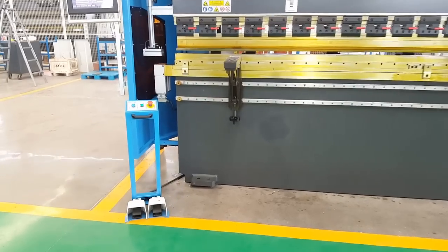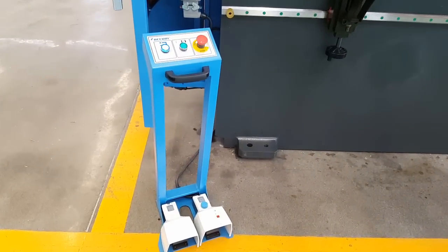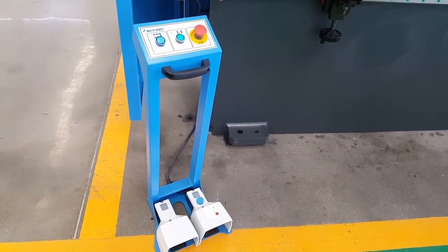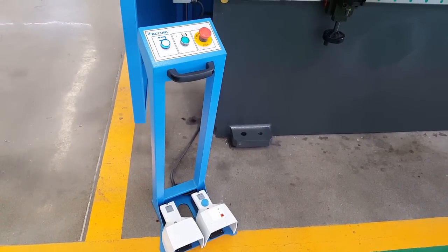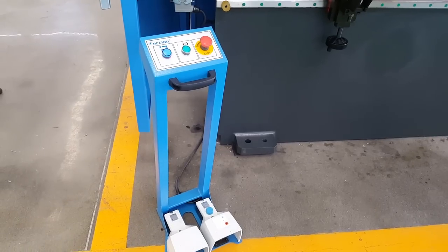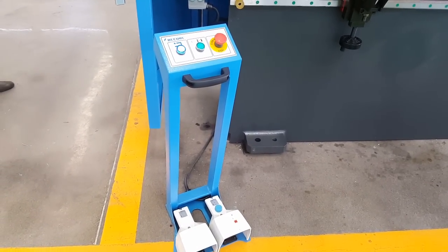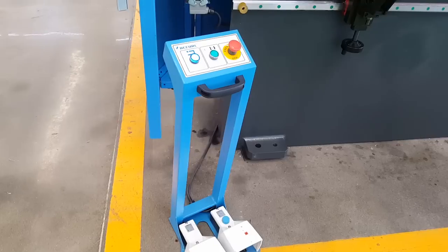First, you have to see this blue light. This means the machine is not ready. You need to check — maybe the door is still open, or there are people inside the machine area. So we need to check, then bring the machine back.